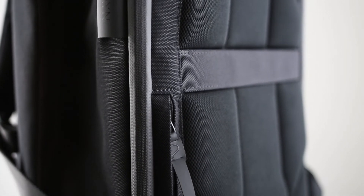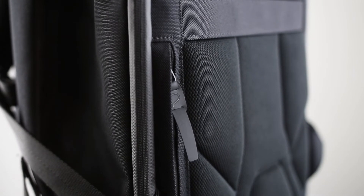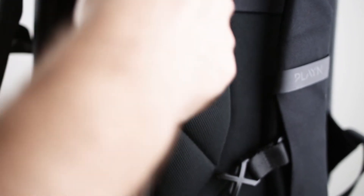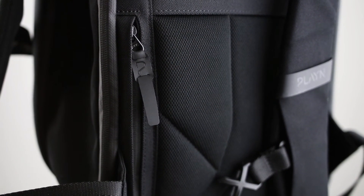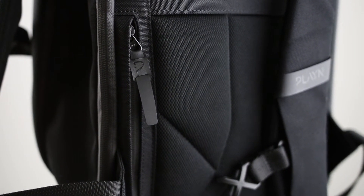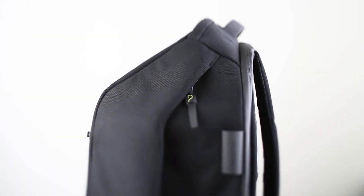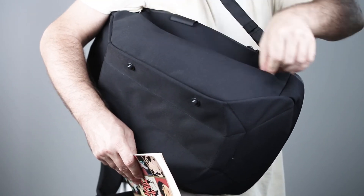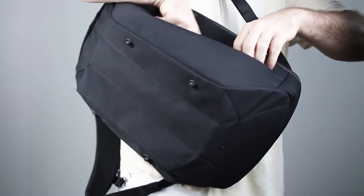Behind your back is a secure pocket for your wallet. A great feature for commuters on-the-go is that you can access the contents of your bag by swinging it to the side and opening the side zipper.